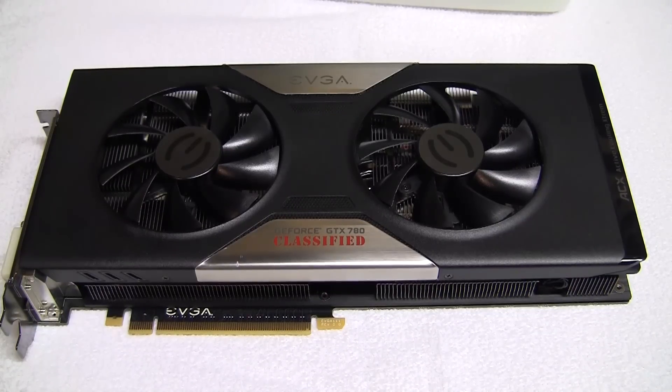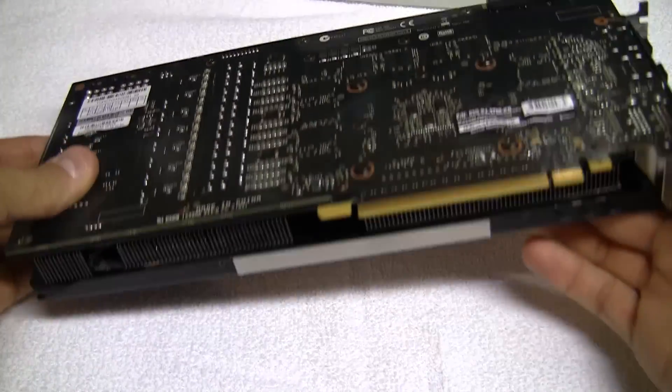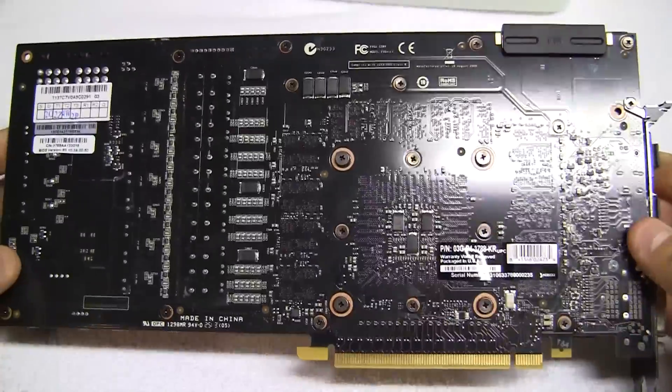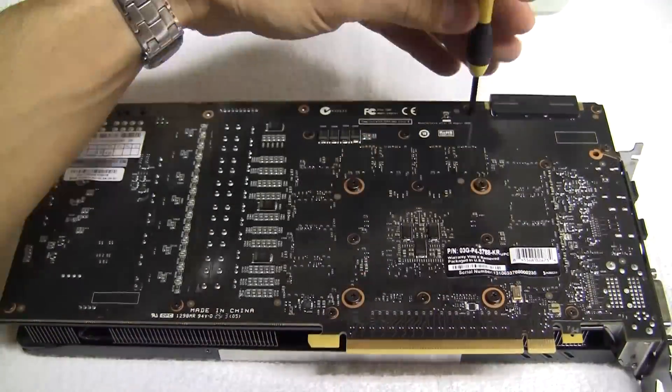Hey guys, today I'm going to show you how to install the hydro copper water block and back plate onto an EVGA 780 Classified. If you flip the card over, you'll see that there are a number of screws that we need to remove first. After you remove them, just put them off to the side — we won't be needing them anymore.